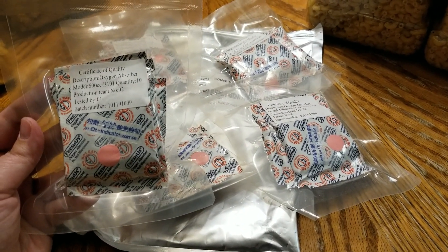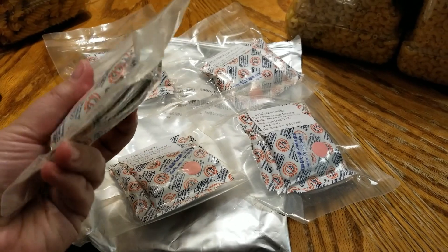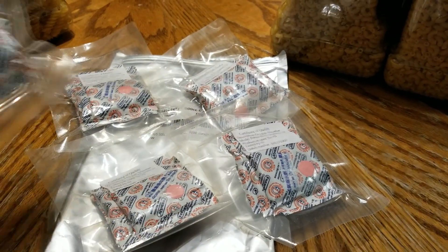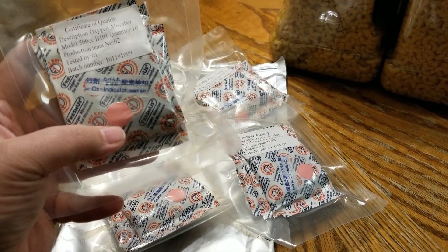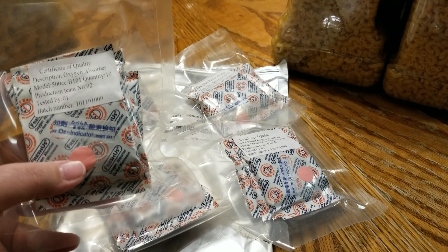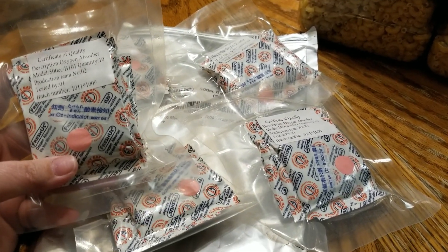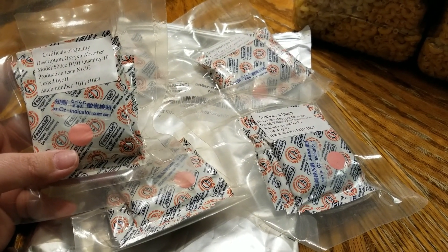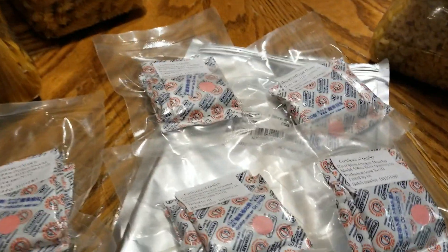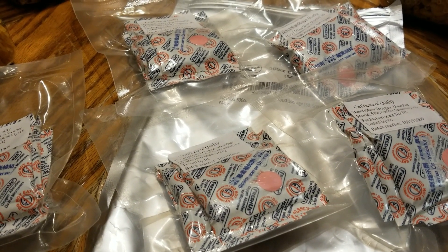They came airtight, which I'm sure is because of the oxygen absorbers. In the package there is an indicator that tells you whether they are still good — if this indicator was purple it would mean they had gone bad. Since it's not purple, I know these are still working. I think that indicator is really cool.